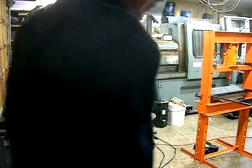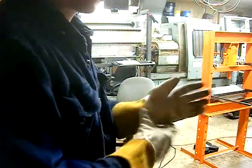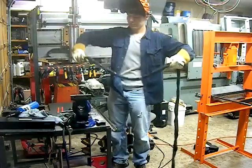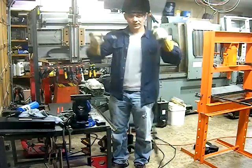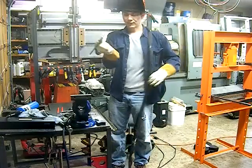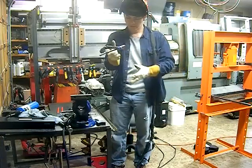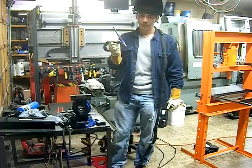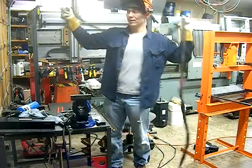I've got the TIG welder set to just about 250 amps — it's more than I need but that's what I'm using. Another tip for TIG welding: get comfortable. If you're fighting the torch this way, you're going to have a hard time welding. The best advice I've ever gotten was get comfortable.